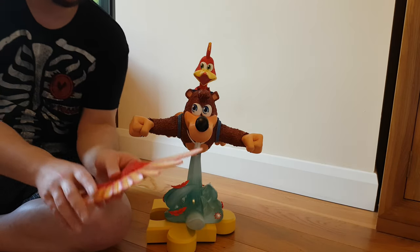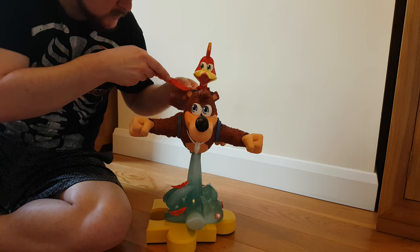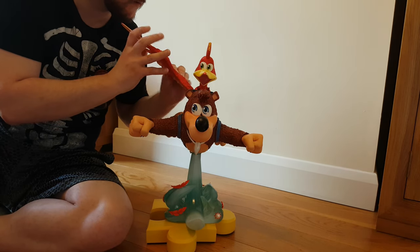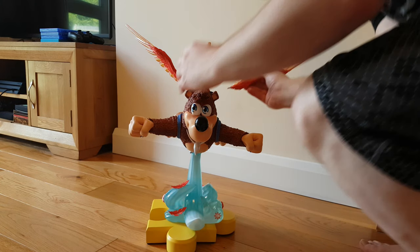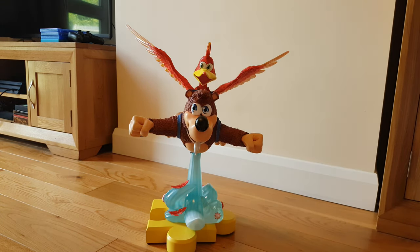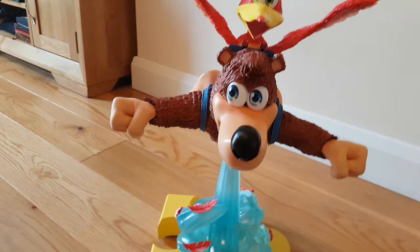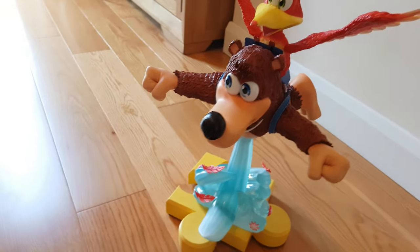These wings are absolutely beautiful — they should just pop into Kazooie's slots right here, just like so. Ta-da! Check him out guys — absolute piece of art.